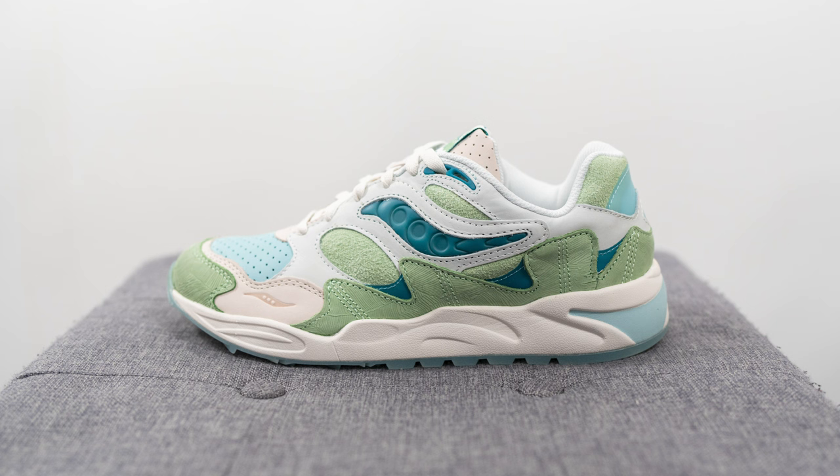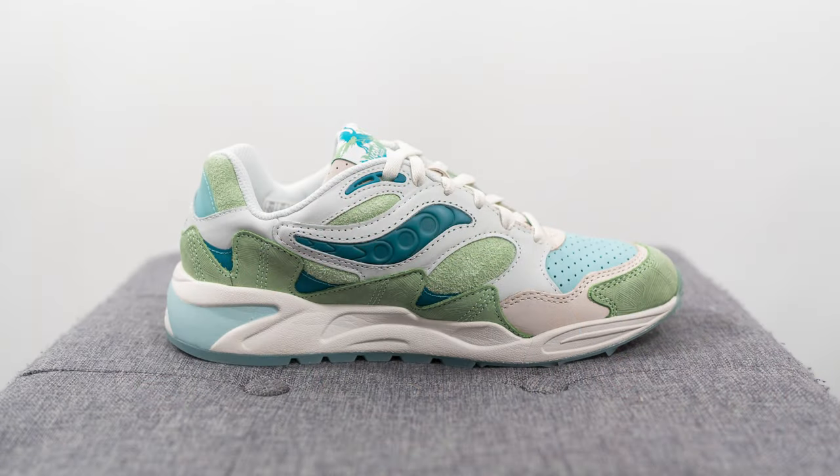But nowadays it's being released as a lifestyle or everyday use sneaker, and these landed on the Saucony Canada website a couple weeks back. The retail price for this shoe is $150 USD or $210 CAD here in Canada.